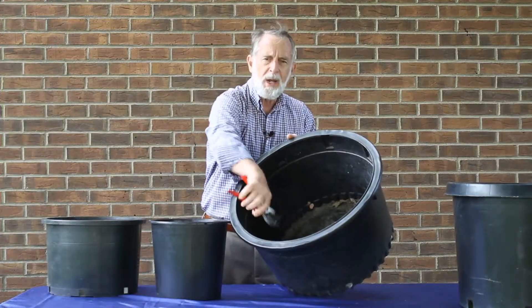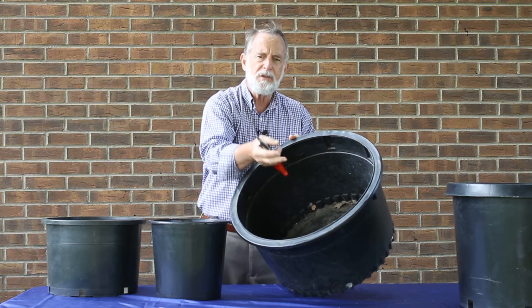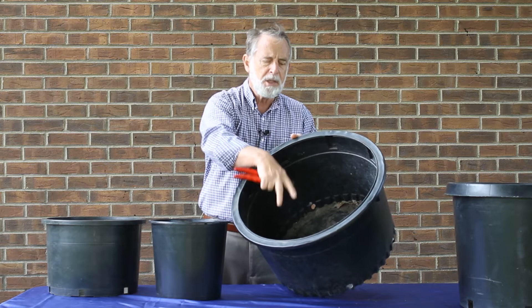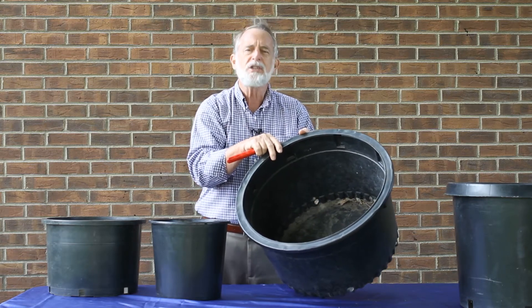So when you clip it away, the roots that grow from the end of the cut stub will grow out radially away from the trunk as they should, and you'll have a much better chance of having a tree that lasts a lifetime.